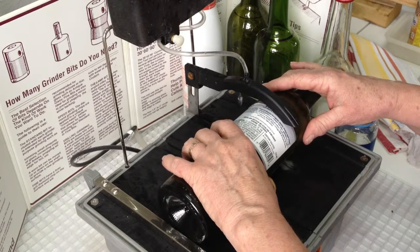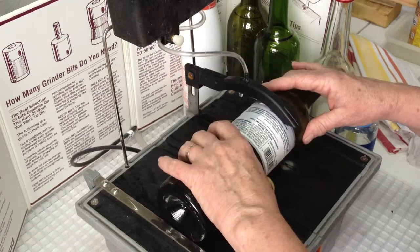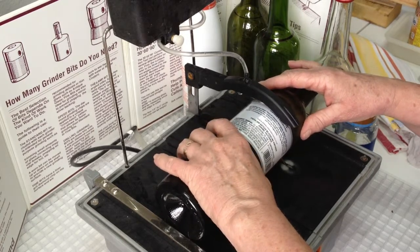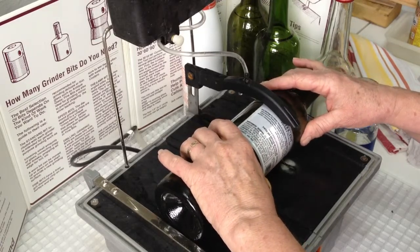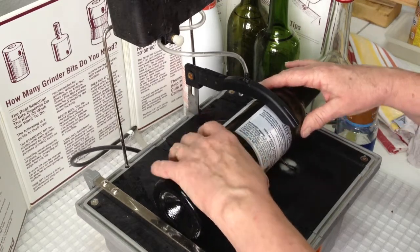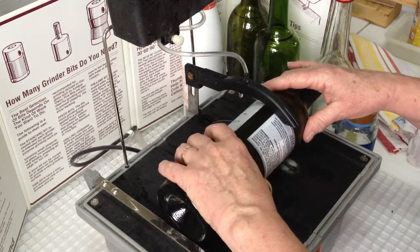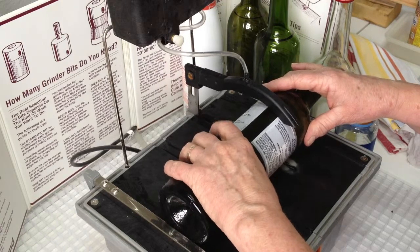We're going to continue slowly letting the saw do the work, spinning the bottle into the blade. As we come around, you'll be able to see the start cut. As you come back to your beginning, really ease up on the pressure and let the blade do the work so you don't get a breakout at the end.